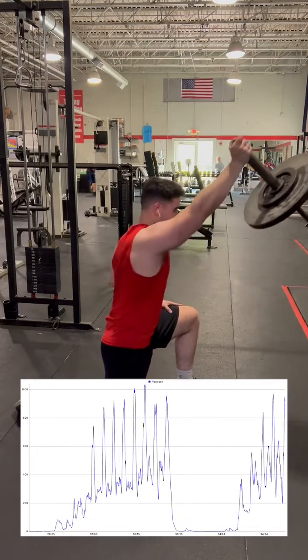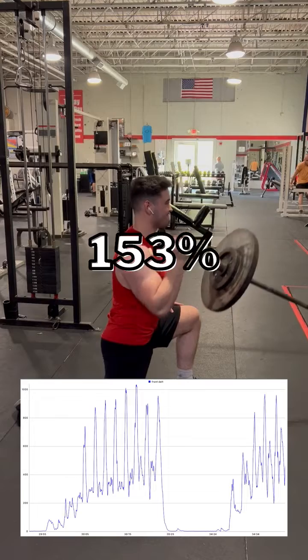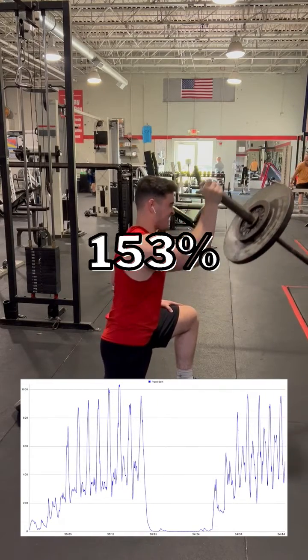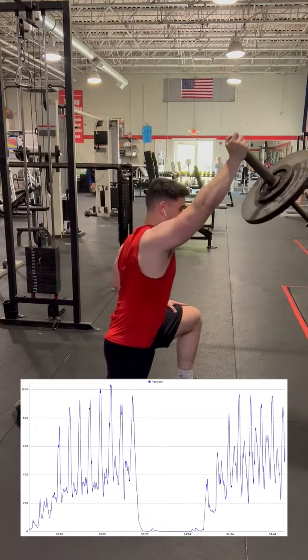Lastly, I perform a half-kneeling landmine press, which yields a result of 153% MVC. However, it's worth noting the extremely high activation seemingly in the eccentric and resting position of this movement.